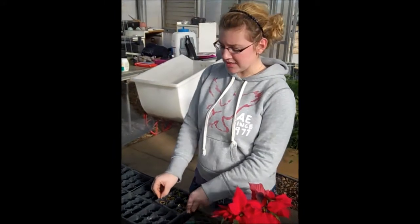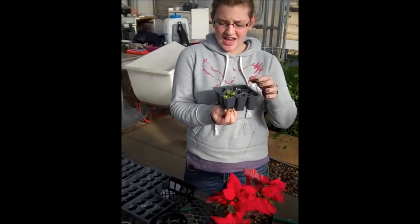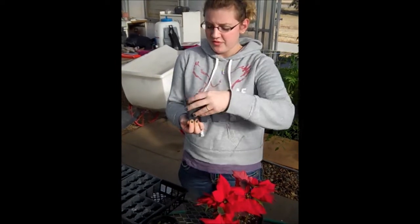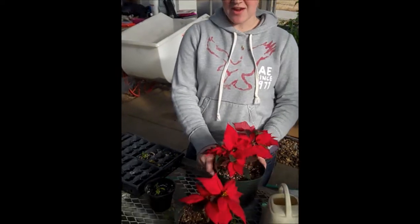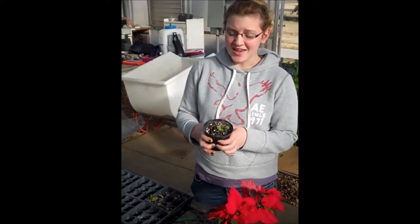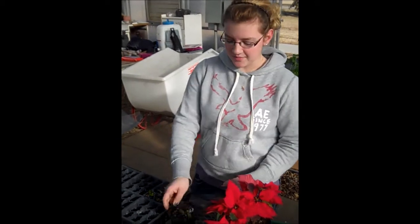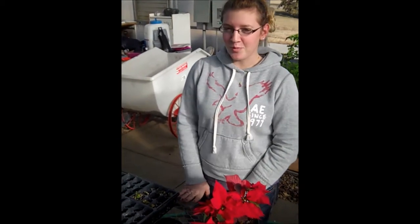After you get your poinsettias, they'll come in trays like this. You will pinch the bottom of the tray and pull it out like so. You'll take six inch pots and fill up the soil to the very brim. Today I'm going to use a three inch pot, but it'll be the same kind of way. After you have that done, you'll be ready for a successful poinsettia season.